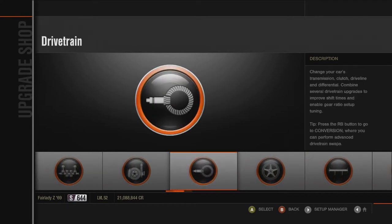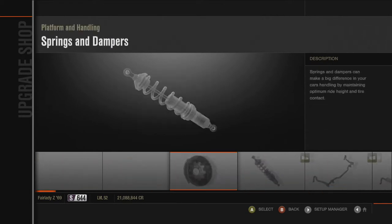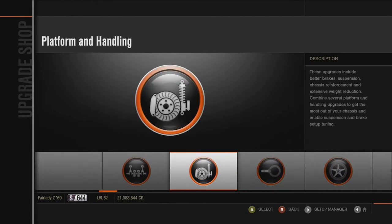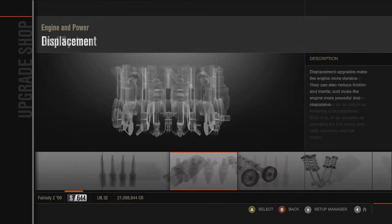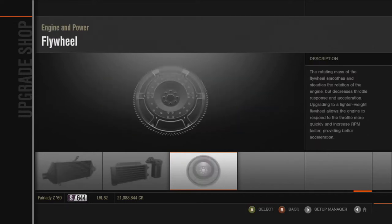Everything here is race — that's just kind of something you do. As you can see, 597 horsepower and 506 foot-pounds of torque. It might have a little too much power, so eventually I might go back in and cut it down just a little bit and see how it feels from there.